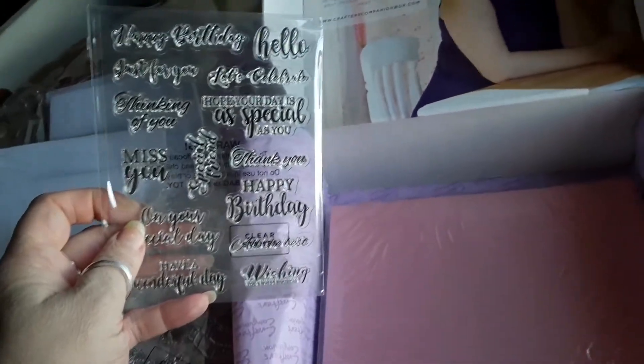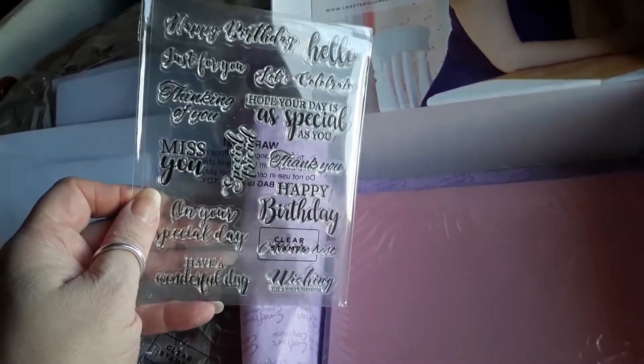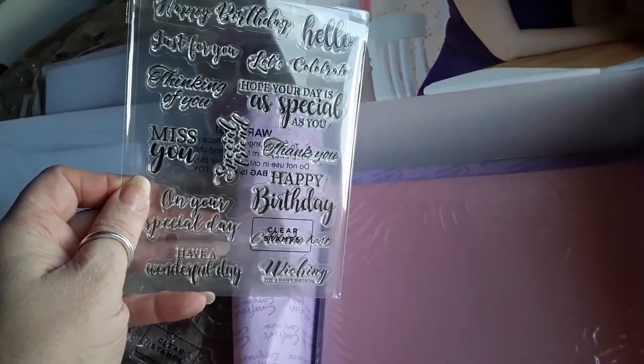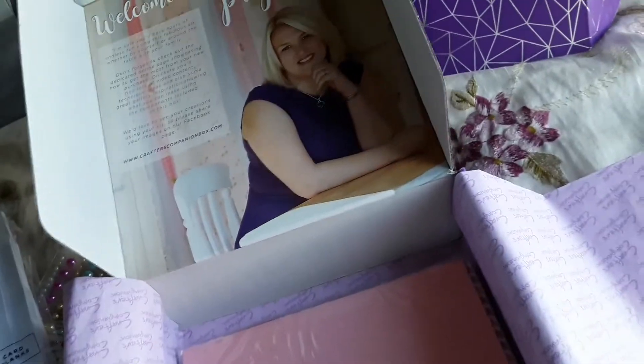'All the Best' and 'Have a Wonderful Day.' I always find something to moan about with this Crafter's Companion box — I don't think I would have done three birthday stamps on one sheet, although they are different fonts. It seems they could have had better stamps than that.